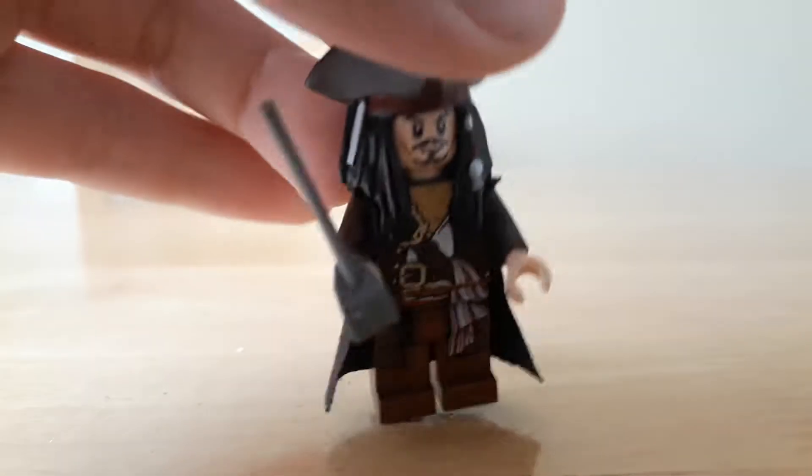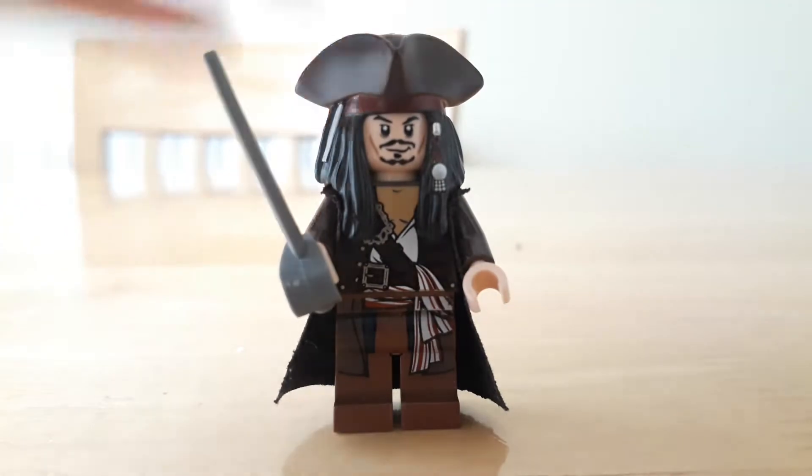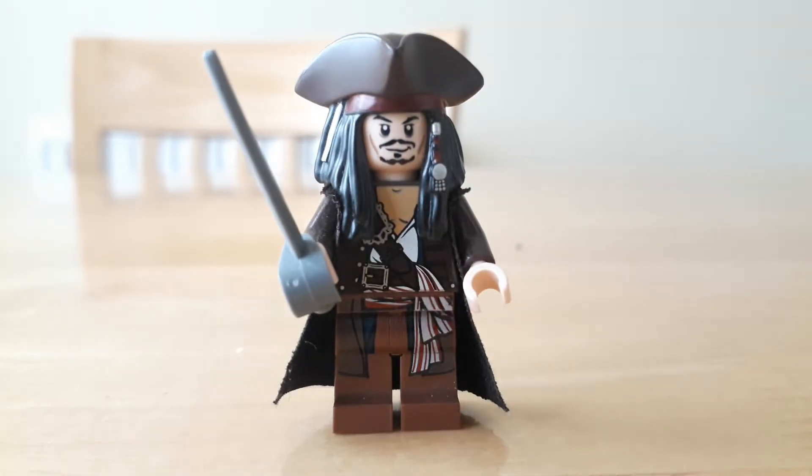Basically, this is just a normal navy blue cape that I painted brown. And it's actually very easy to do this. So basically, all you want to do is get a normal Lego cape.